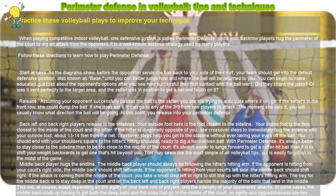With perimeter defense, it's always better to stay closer to the sideline than to be too close to the middle of the court. It's always easier to lunge forward to get a softer hit ball than it is to shift your weight backwards to get one that's hit beyond you. This may seem like the most simple of all volleyball tips, but is easily forgotten in the midst of the game.